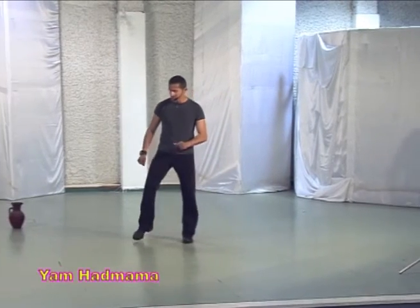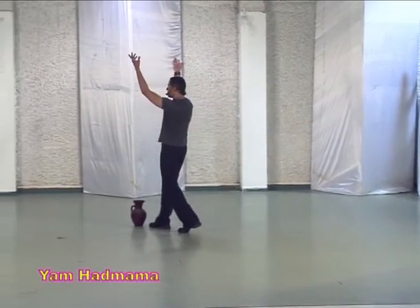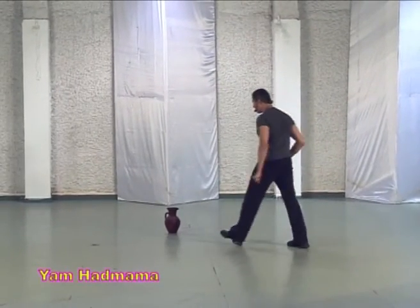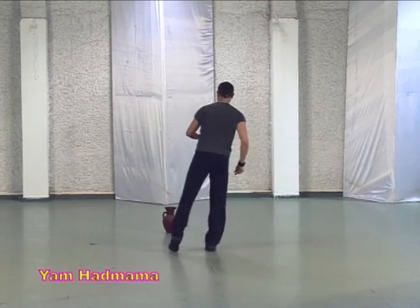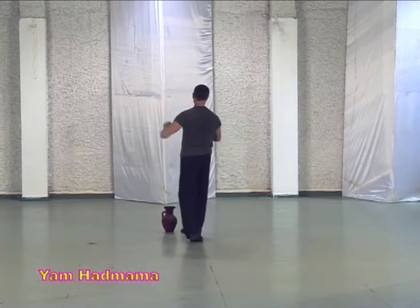Step behind, sway, sway. Two steps in, rock forward. Rock backwards, cross touch, cross touch and rock forward one more time.